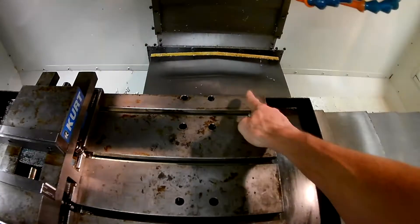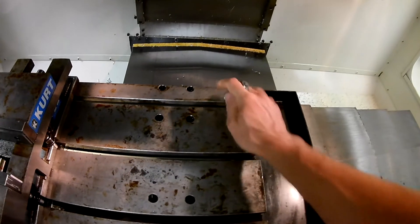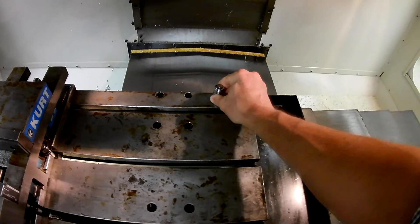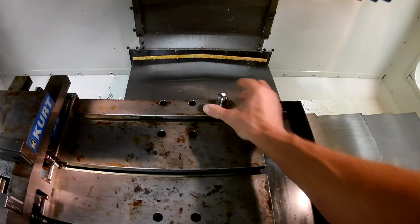The first thing is we're going to make sure that the surface we're placing it on is clean, and likewise the bottom surface here is clean, so we get a nice firm feel on the bottom. It's not rocking — it's solid. That's where we want to be.